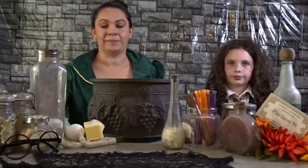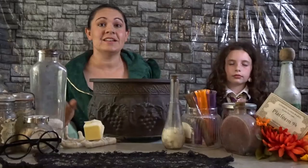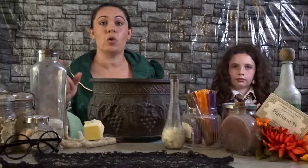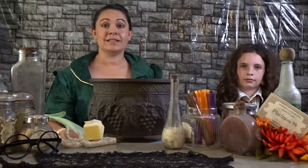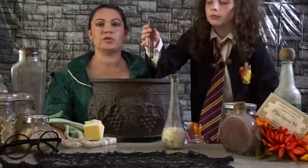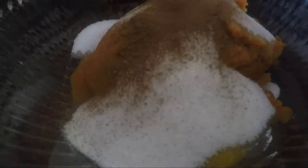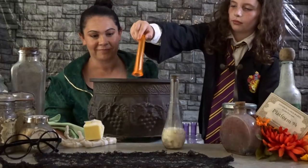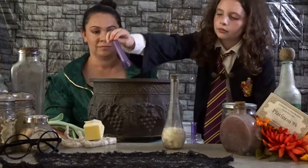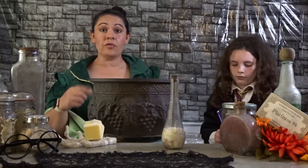Next, we need to add one egg. Brooklyn, you want to add it to the pot? Now we need to add our sugar — one half a cup of sugar. Next is one teaspoon of salt. Go ahead and add that to our potion, Brooklyn. Then we need one teaspoon of ground cinnamon, one quarter teaspoon of nutmeg, one quarter teaspoon of fresh ground ginger, one eighth teaspoon of ground cloves, one teaspoon of vanilla, and one quarter cup of whole milk.